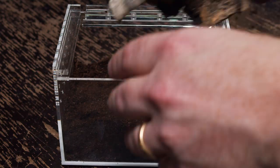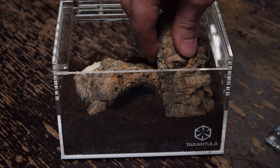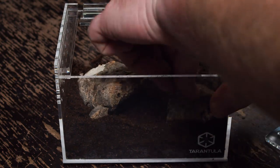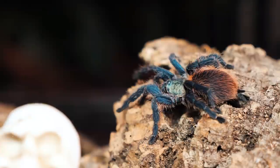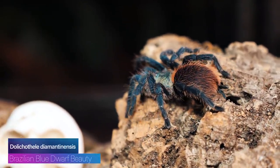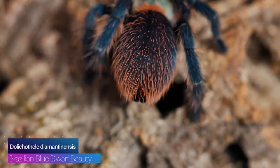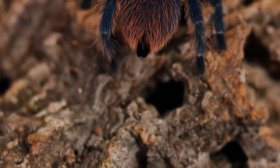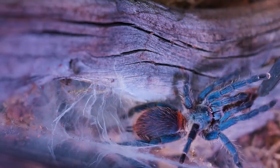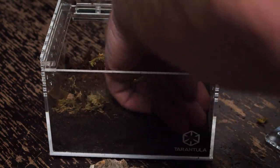Once I got the substrate in there, the first thing I do is add some sort of hide — usually a little piece of cork bark that's curved — and stick that kind of in the corner. Then I'll take a couple of straight pieces of cork bark and lean them up against the side. Or if you have any small fake plants, those would work well also. Now this species does like a little bit more of a moist environment, so be careful what type of wood you decide to put in the enclosure. A lot of branches from your yard or little sticks and twigs are really prone to molding and looking really nasty in a more humid environment. That's why I use cork bark, because it isn't prone to those mold issues.